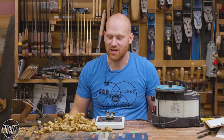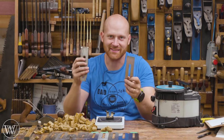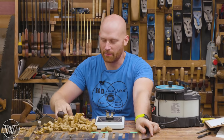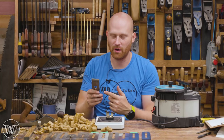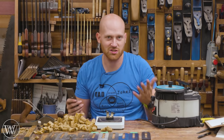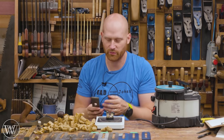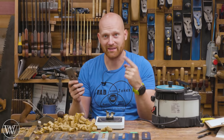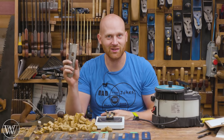Hey y'all, I'm James Wright and welcome to my shop today. We're going to be doing an iron test. I did a chisel test recently — I'll leave a link to that down below — but I want to do the same thing with plane irons, because there is a large selection of replacement plane irons out there and everyone's wondering what's the best one. I have no idea, so we're going to experiment with that today. Let's dive in and take a closer look.